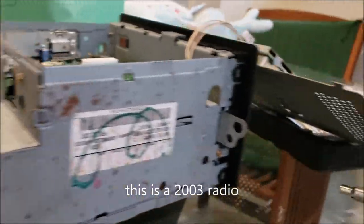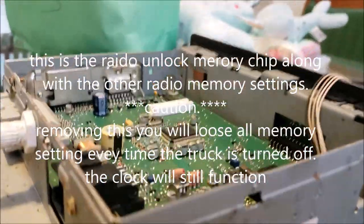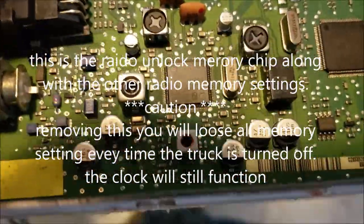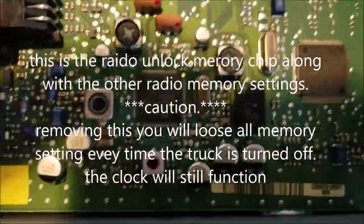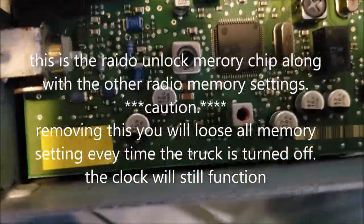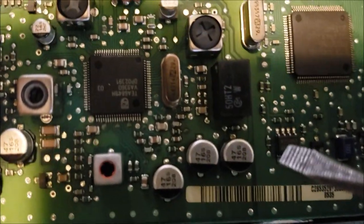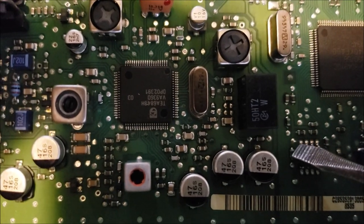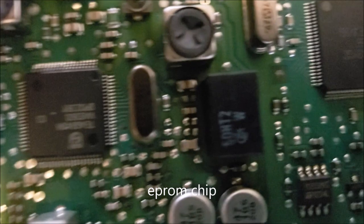Take the two screws out, pop the top off, and inside there's only one chip that looks like this. That pin right there is number eight — that's the one we're going after.